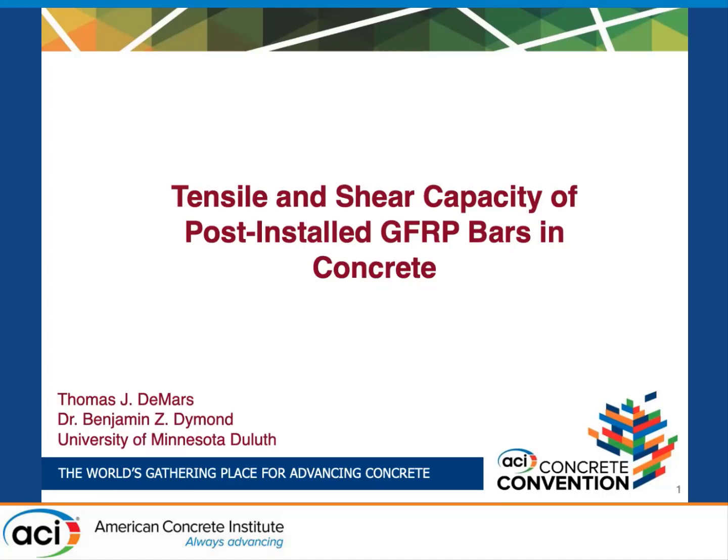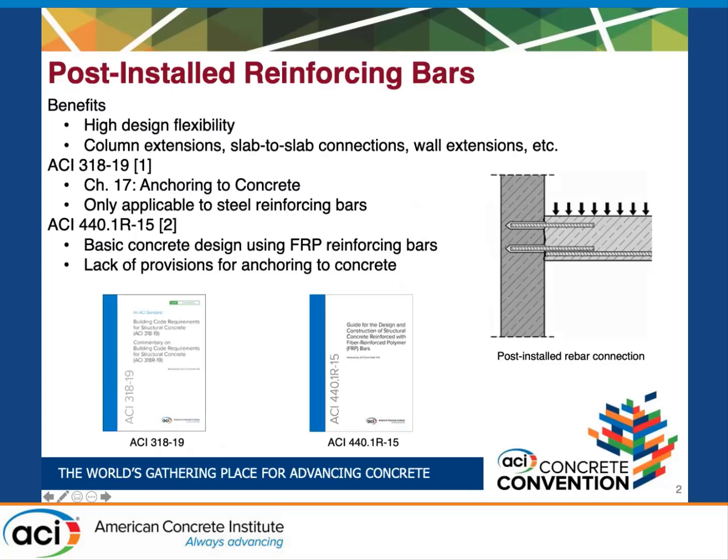I'm Tom DeMars from the University of Minnesota Duluth and I was looking at the tensile and shear capacity of post-installed GFRP bars in concrete. A little bit of background on post-installed bars: a post-installed reinforcing bar is a reinforcing bar installed into a hole that's drilled into existing concrete and then secured into the hole with an adhesive.